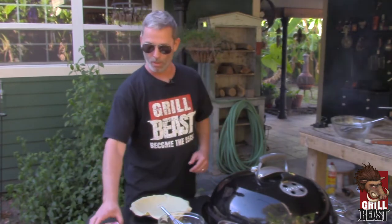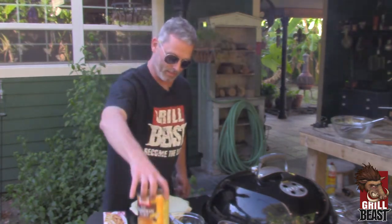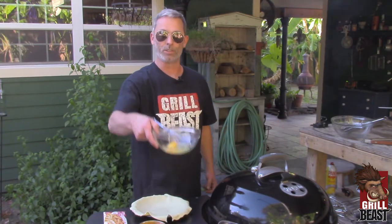Now look, it's real simple. All you need is some pre-made pie crust, your pumpkin in a can, some evaporated milk, and two eggs.